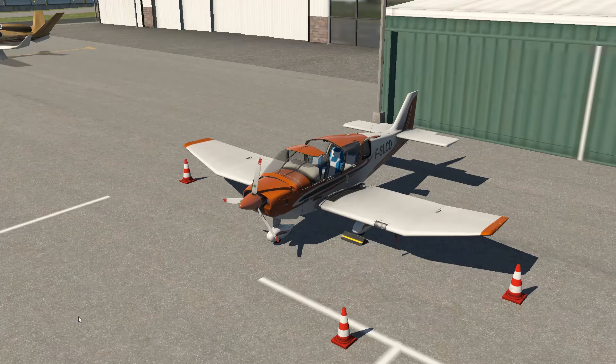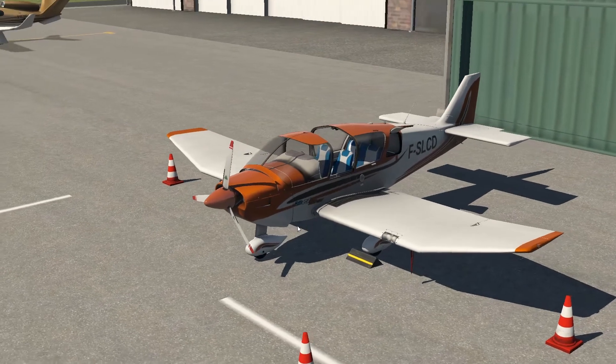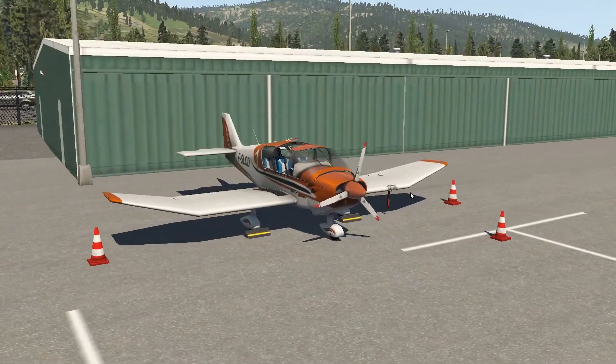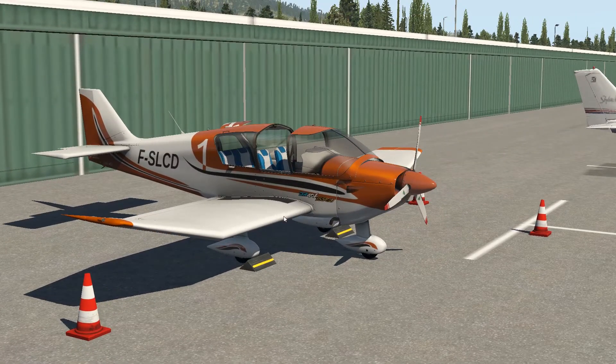Hey guys, it's been a long time since I made a video. I've been playing some different games that I'm going to start putting out videos on. I hadn't been on X-Plane in a while, and I got an email saying that AeroBasque is offering this plane for free to anybody who is an xplane.org member. It's just a forum you sign up for — it's a free site.